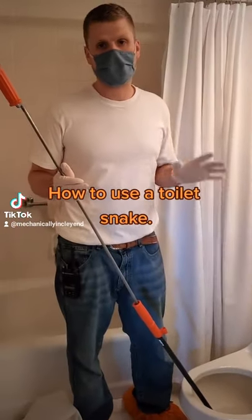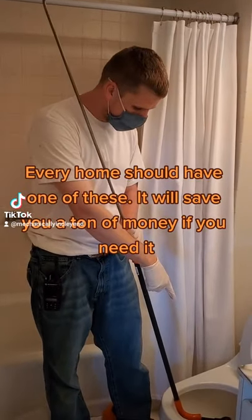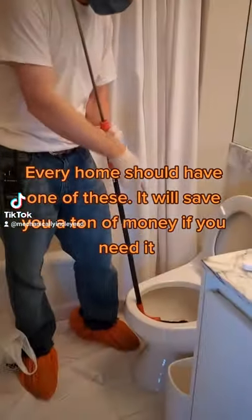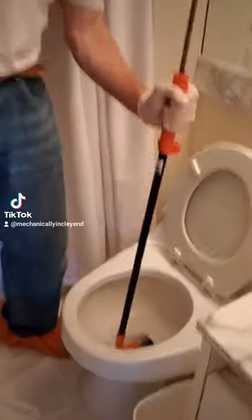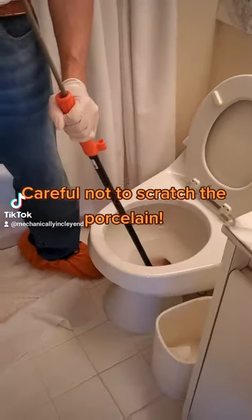If you've got a toilet that's blocked and the plunger doesn't work, what you want to do is get yourself a hand auger. You want to insert the hand auger fully into the toilet and then back up a little bit.